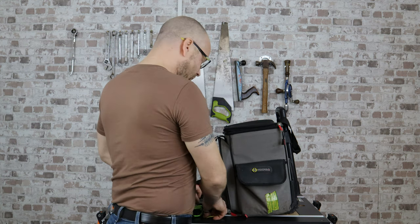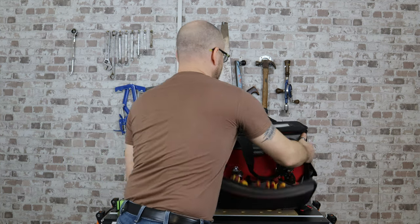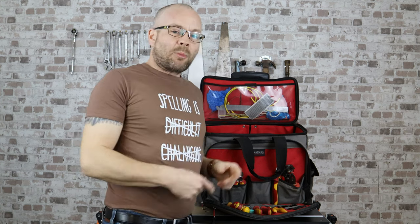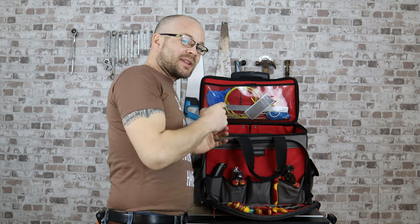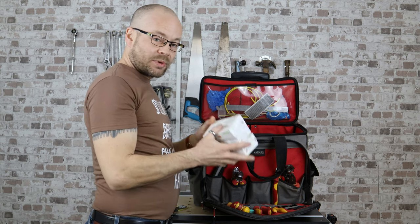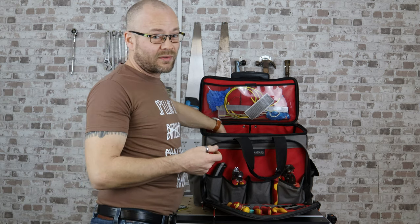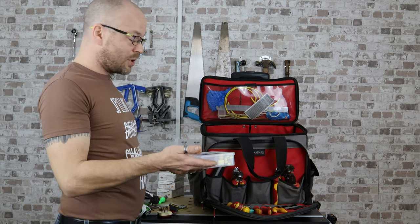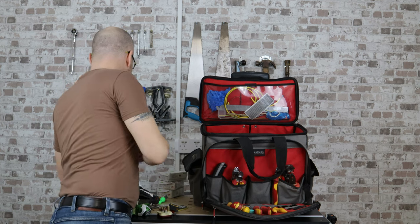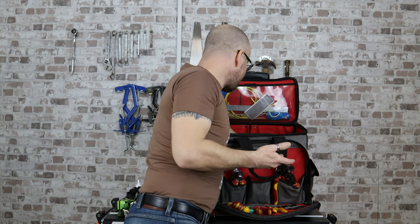Moving to the main pocket. I might get lost in here because it's very deep and there's a lot of stuff in it. I generally carry a bunch of connectors — they'll usually vary on what's on offer. Some are more permanent, these are the ideal ones, these are the wagos. I don't really have a preference of which ones to use; they're all fine to be honest.